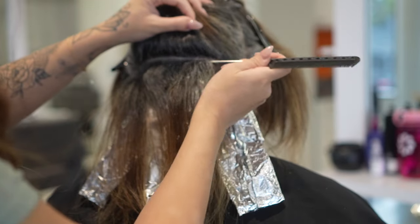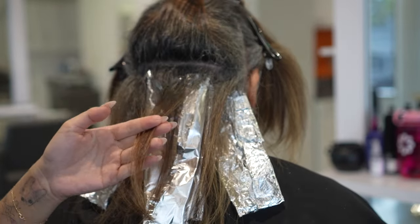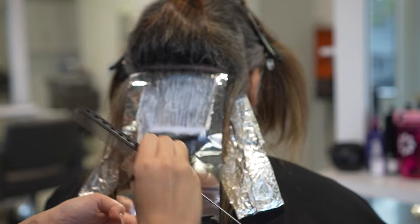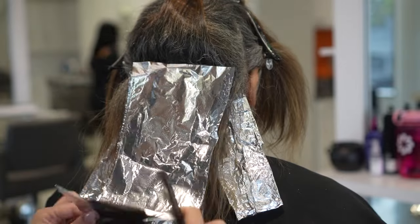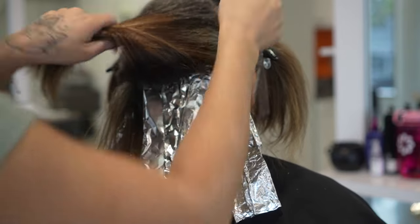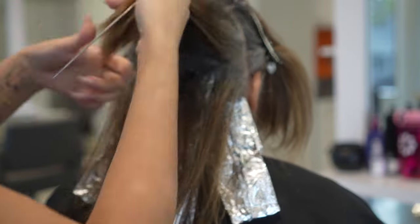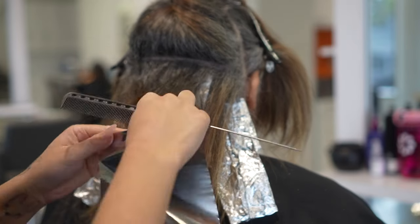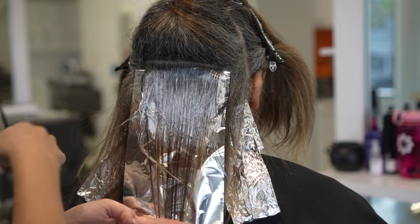Even though her roots and mids and ends are different levels, I figured because her hair texture is a little bit on the finer side and her base color wasn't super dark, her virgin hair is going to lift nice and light and fast. The base color is always usually an issue, but since her hair is finer and I'm taking very thin sections, I'm using just one formula. But if she had a darker base color on the mids and ends, I might use a different formula to hit those ends as I'm hitting her root in the same foil.